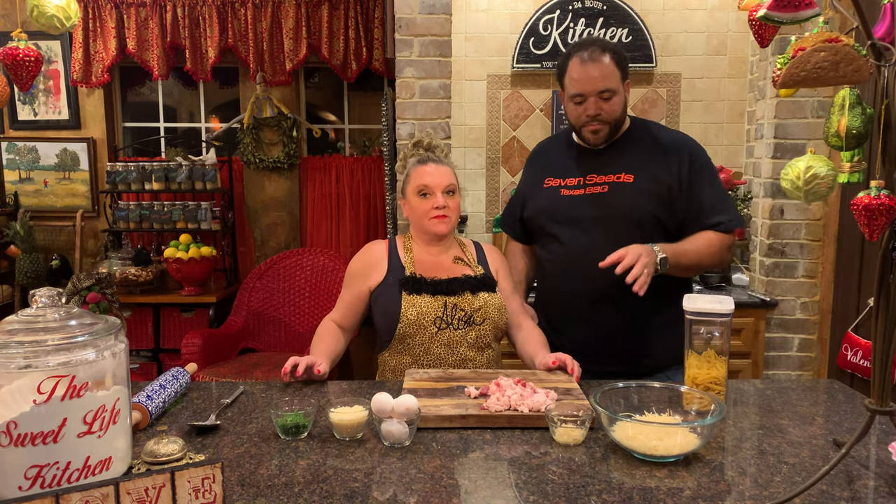It's a very simple dish. It goes quick, and everything is about timing. Right now we have some water just starting to boil, which is good. In order for everything to work right, it has to be timed out just right. So we're going to get the pasta in there.